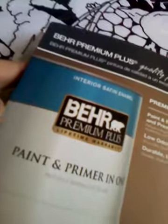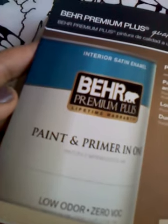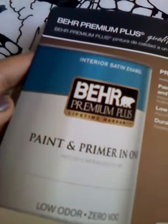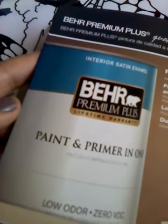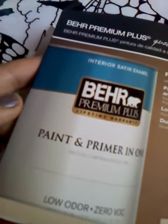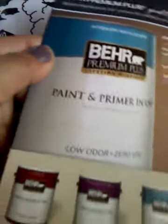Interior pintura de calidad de un excelente precio. Paint primer in one — seals uncoated and previously painted surfaces. Pintura imprimador en uno, sella superficies sin acabados y previamente pintadas. Low odor, poco olor. Zero VOC, durable, long lasting finish. Acabado de larga duración.